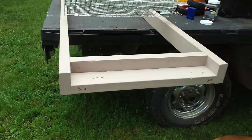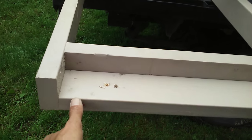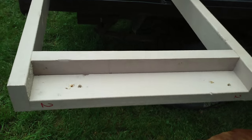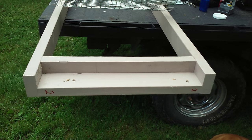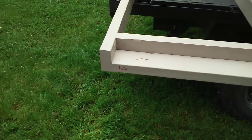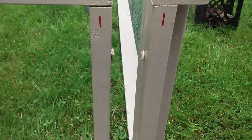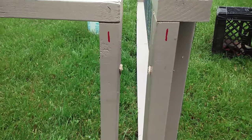I took the two-by-four and ran it the other way, and then put the support for the seal on the top plate. The reason for that is I want to be able to bolt it together just like so — that's why you see the numbers on there.